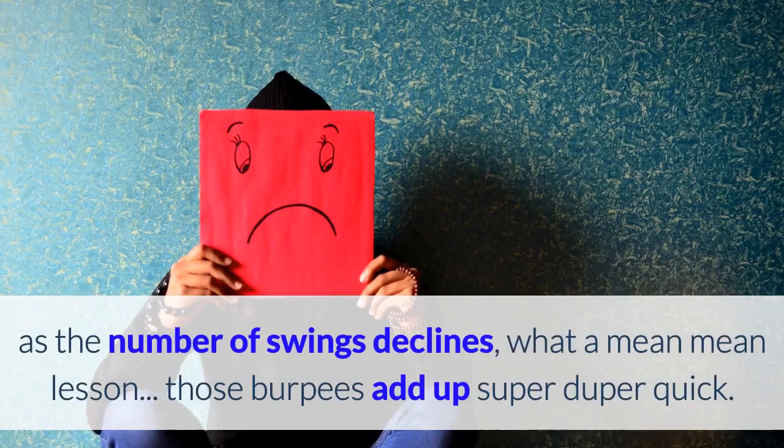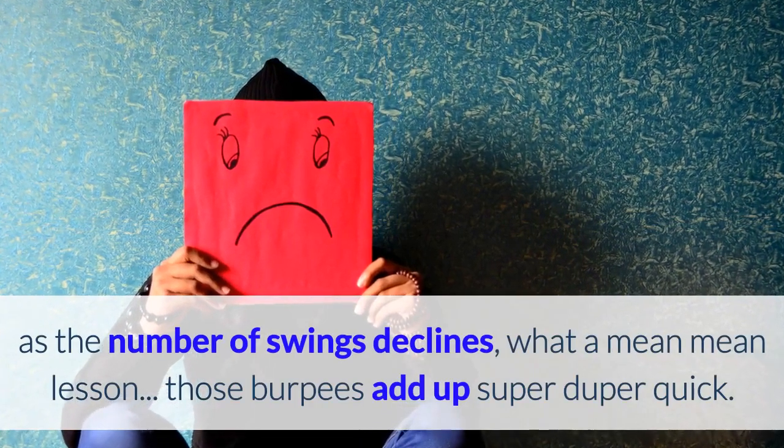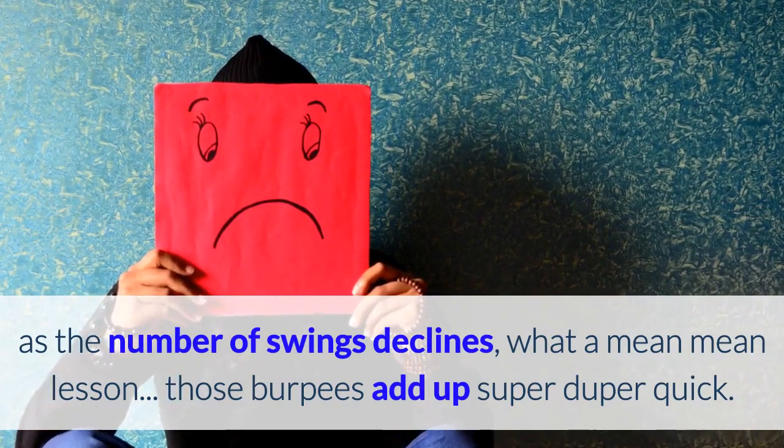Told you it was nasty? As the number of swings declines — what a mean lesson! Those burpees add up super duper quick.